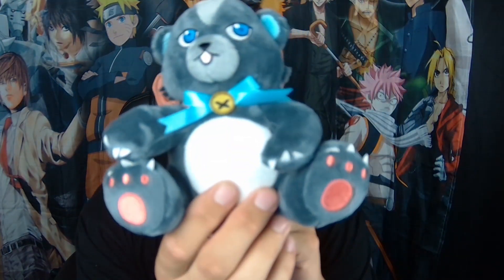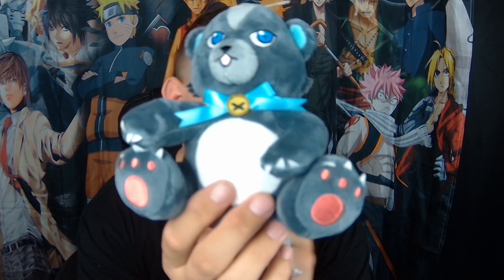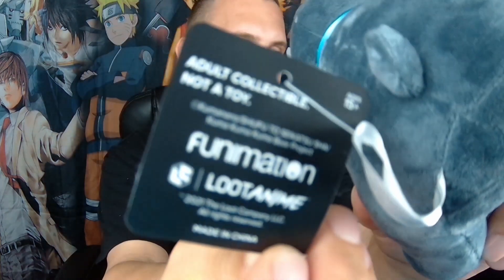So the first thing is a plushie. It looks like a teddy bear. It says Kuma Kuma Kuma Bear plush. Looks like it's something from Funimation. It says adult collectible, not a toy. Didn't want to focus, but anyways, that's cute.